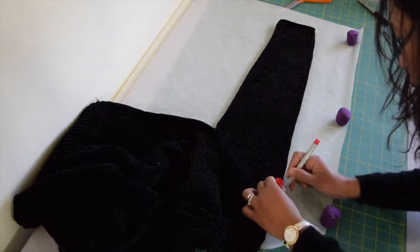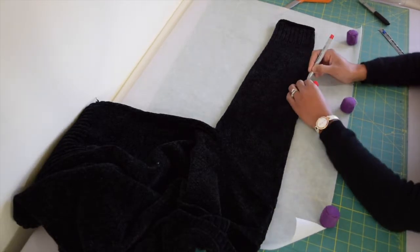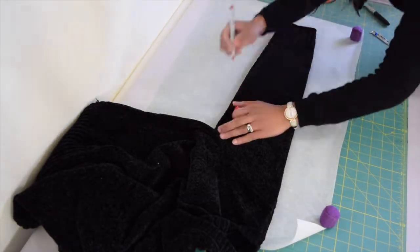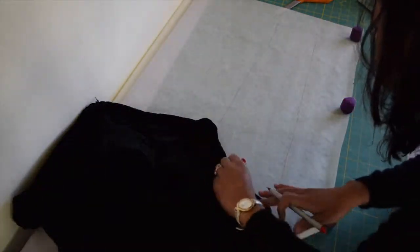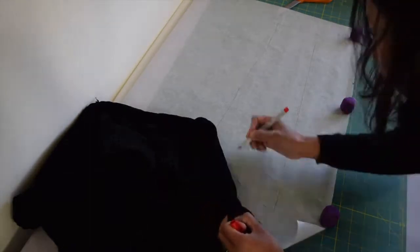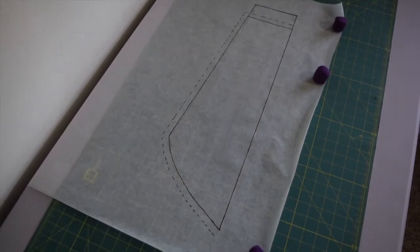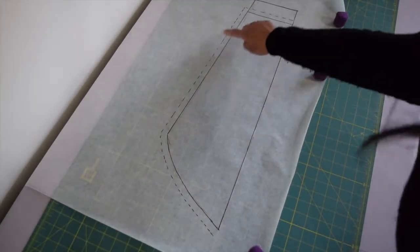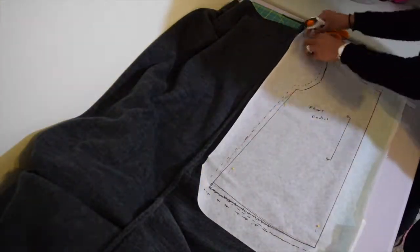Now we're going to start tracing our sleeve pattern. Just lay one of the sleeves flat and trace all around. Then fold your sleeve so you can see the seam of the armhole and trace that. You'll end up with the complete sleeve pattern. I've already added my seam allowance and also trimmed the sleeve a little shorter as an allowance for the cuffs.